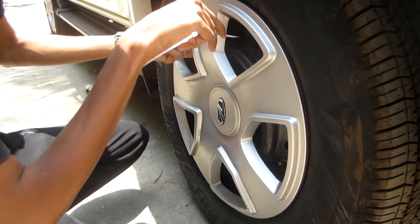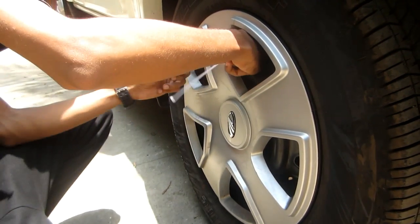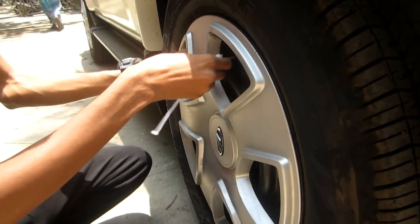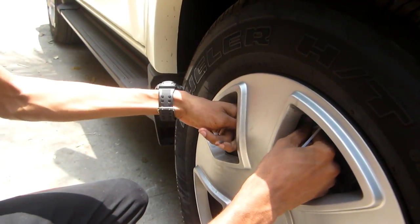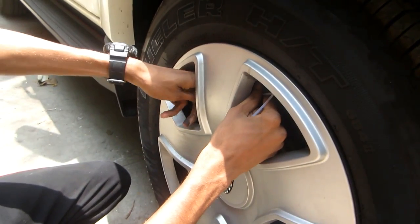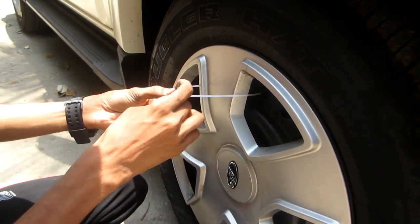We find this hole and put the strap over here, then find another hole and take the strap from outside. It is very difficult but you can do it — take the strap outside from there and just bring the two ends together and make them tight.